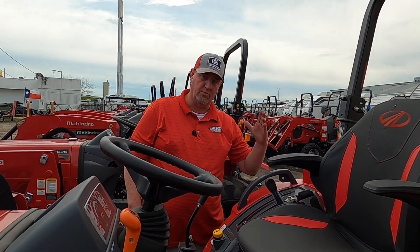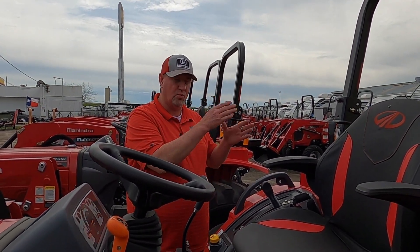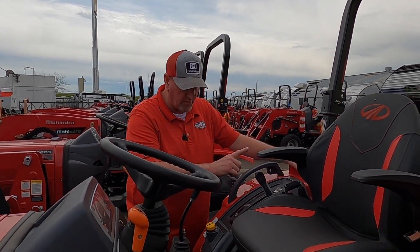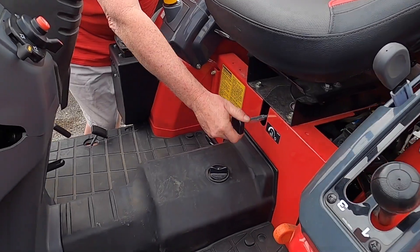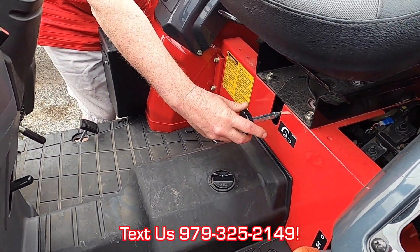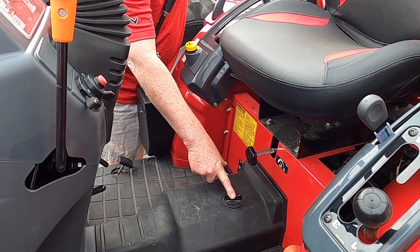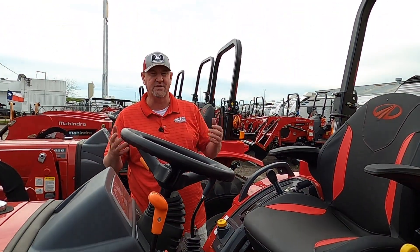This will raise and lower your three-point in the rear. I'll put five-foot implements back here. The lift capacity of the rear end is 2,600 pounds, so it picks up quite a bit. Whenever you are raising and lowering your three-point, this knob will restrict the fluid so you don't slam it to the ground, or cut it completely off. To check your fluid, right here — that's the 710 cap. Y'all know anything about that? 710 upside down says oil.